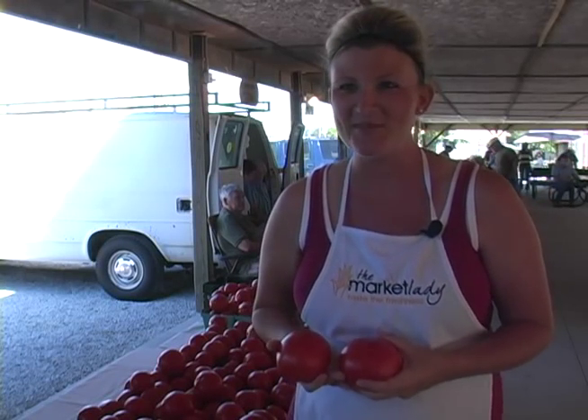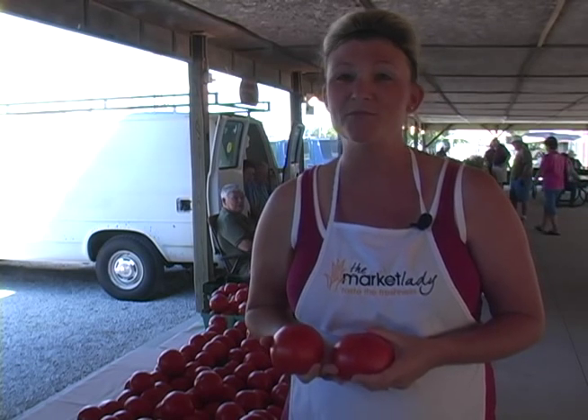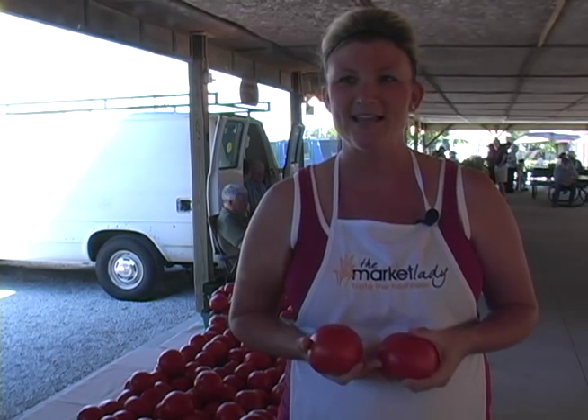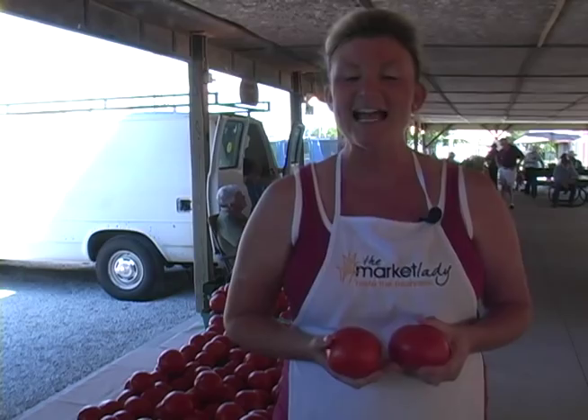Markets are full of local tomatoes as the season gets hopping, and paired with a few simple ingredients from your local farmers market, I can have a meal ready for your table in no time. Hi, I'm Lane McConnell, the Market Lady, and today I've got a seasonal twist on your traditional salad with local ingredients from the Webb City farmers market. Grab your recipe cards because this is one dish you won't want to miss. I've already done my shopping at the market — let's get cooking.